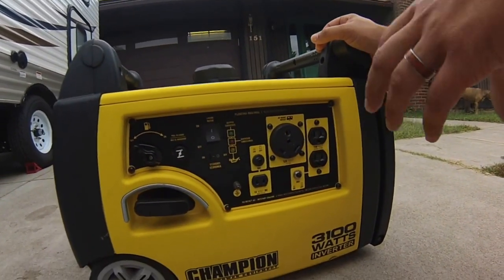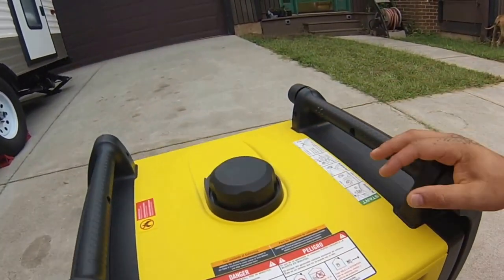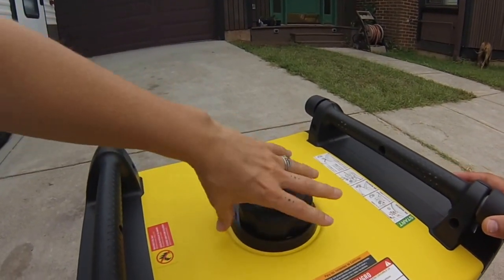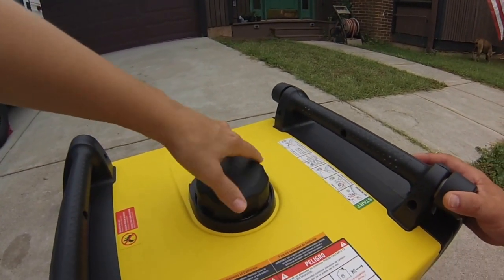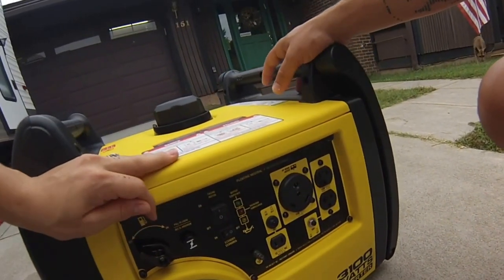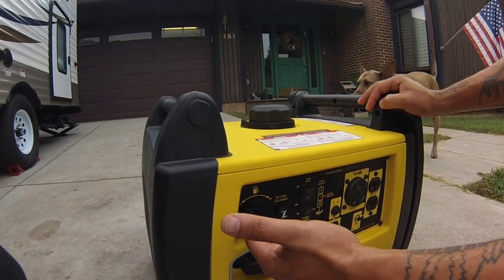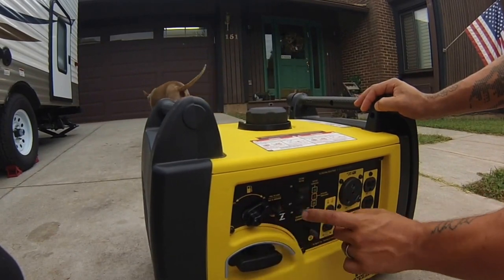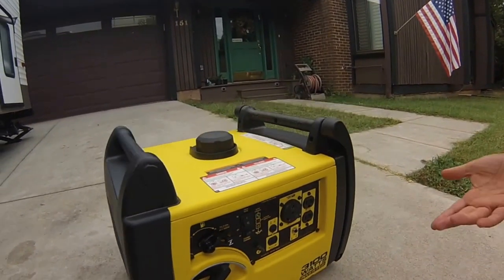On a full tank with the air conditioner running continuously in hot weather, we found it lasts around five to six hours. If you're just using lights and the refrigerator, we had it run nine to ten hours on a full tank, and it only takes two and a half gallons — so not a lot of gas at all. It's really easy to start: put it on, pull the choke, turn it on, and pull the cord. As you can see, I'm talking right here and you can still hear me — it's not very loud.